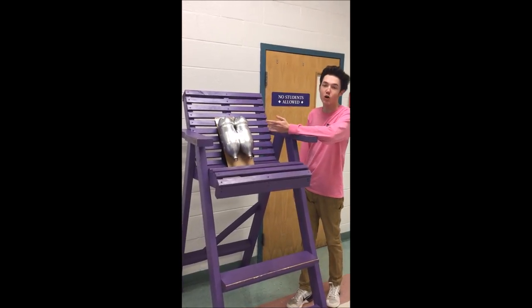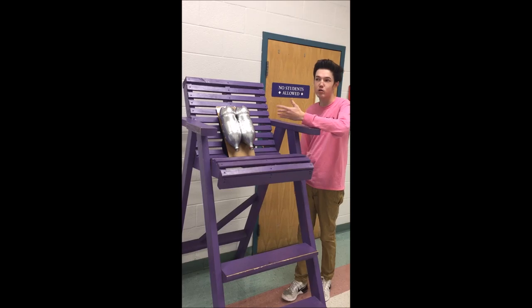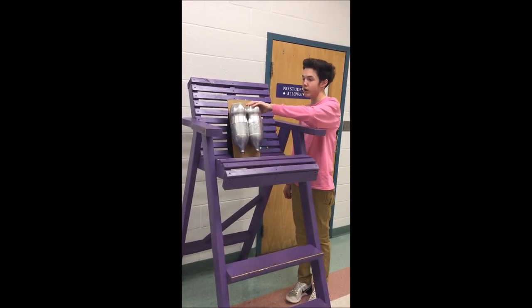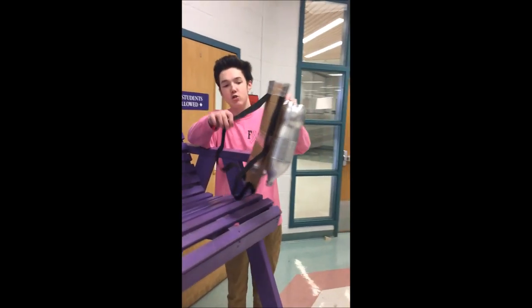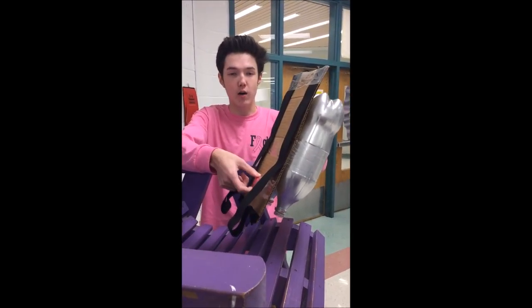Here's our water bottle jetpack. All you really need is two two-liter Coke bottles or Pepsi bottles — it doesn't matter which brand — and then some cardboard to have as the back, some elastic straps maybe, and these caps as our knobs and stuff to control the jetpack. That's pretty much all you really need to make one of these.